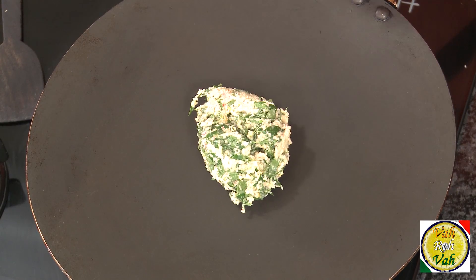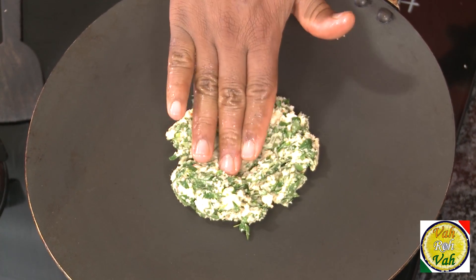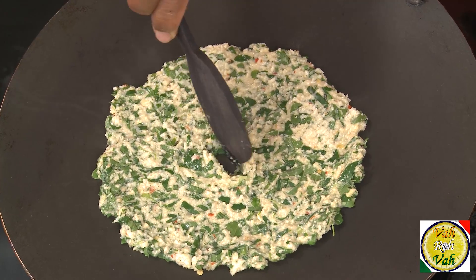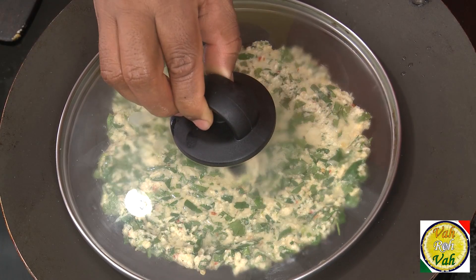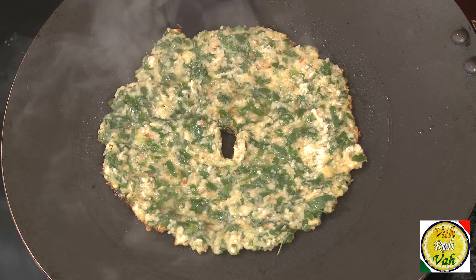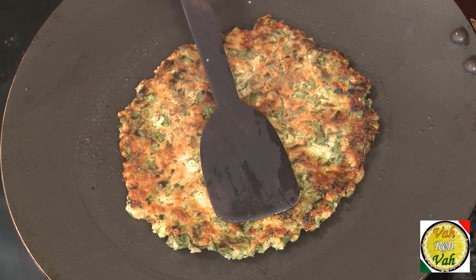Now put it on a nonstick pan. Spread it with your hand — make sure you dip your hands in water first and then spread. I've told you many times when making adai that they always make odd number holes, but I've never made one hole, so today I'm going to make just one hole in the center and add oil. Put the lid on and let it cook on a medium flame for around two to three minutes, then we'll cook the other side.